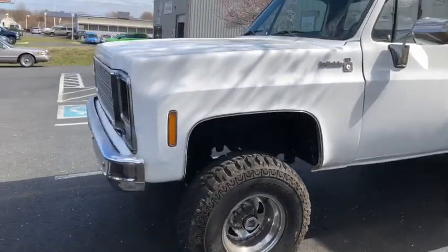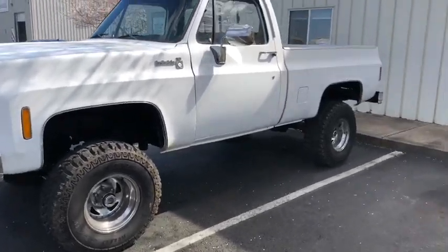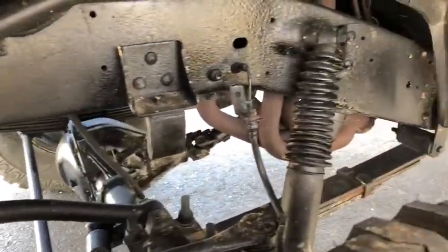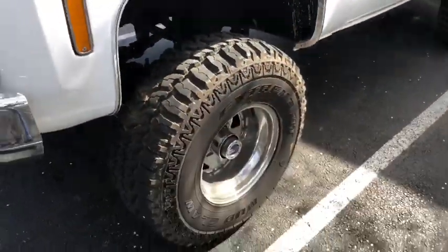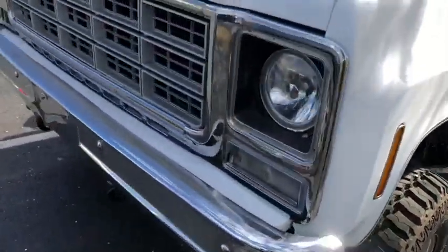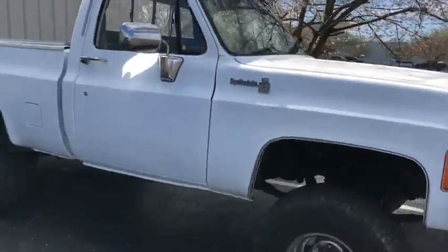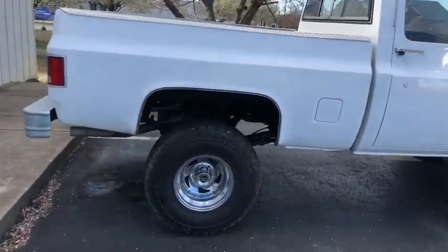Check it out. This is the 1979 K10 Chevy. Super cool truck, got a lot of character. I don't think any surface rust is out here. It's been undercoated, needs an exhaust manifold, brand new tires, nice American Racing wheels, four-wheel drive, 350 V8 engine, suspension lift, dual exhaust.